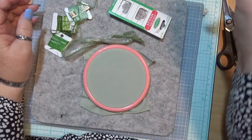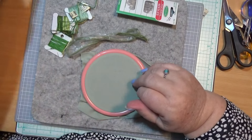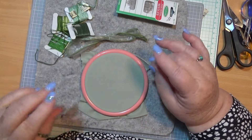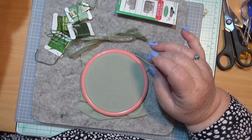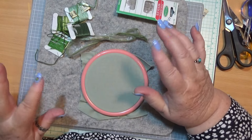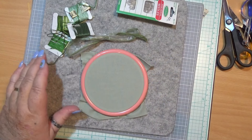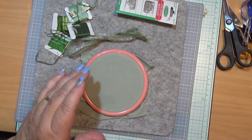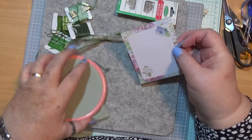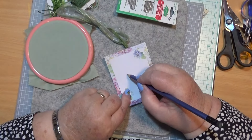So I want a leaf shape. I thought about getting a die cut, but you know what, it's really easy to draw a leaf. All you've got to do is find the right piece of paper. We'll put a bit of leaf on here and then we'll use that, because you need a template of some sort.